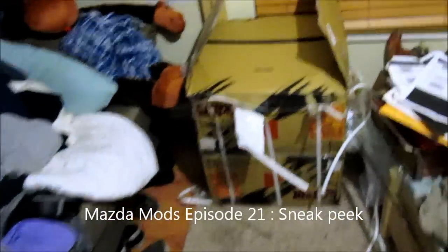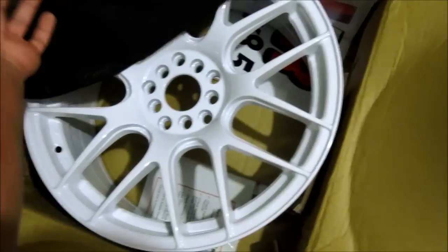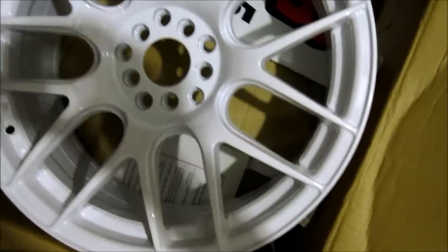Here's a sneak peek of my new XXR wheels. I just got these in today, so let's check them out. They are XXR, as you can tell. They were shipped really well with lots of plastic packaging. They put this black cloth over it that you take off — and there are my new wheels!